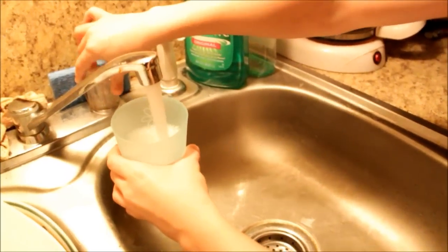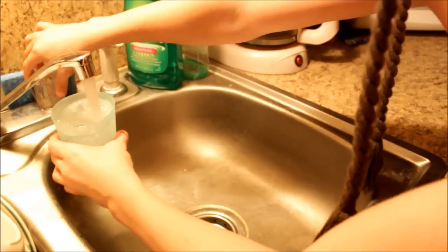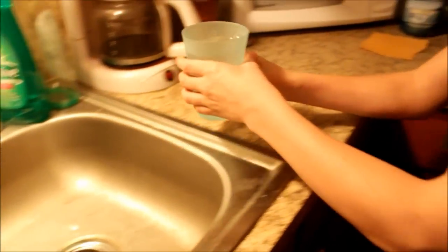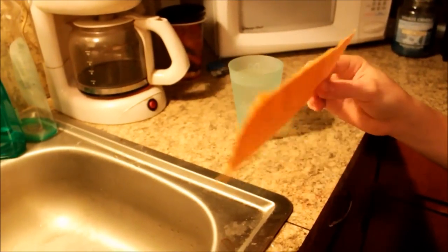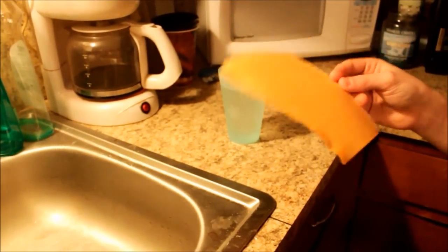Put water in it. You can fill it all the way to the top if you want. And you might want to do this over the sink. Use something like this — not a piece of paper or tissue.